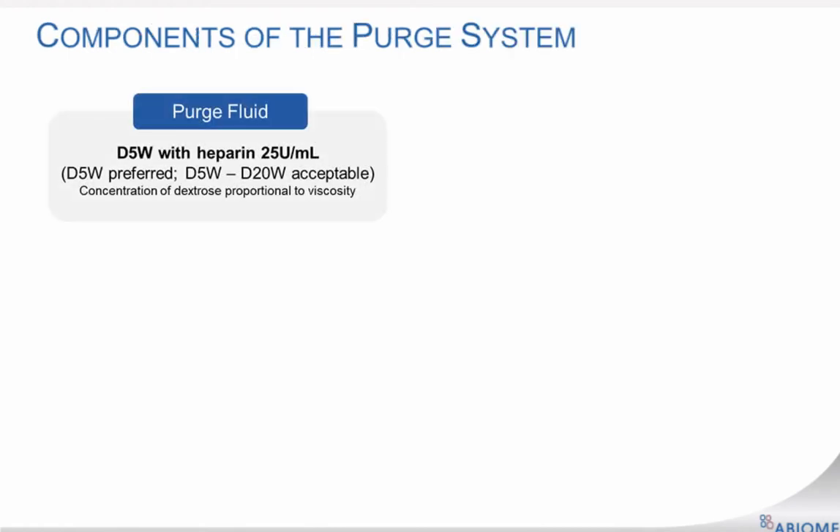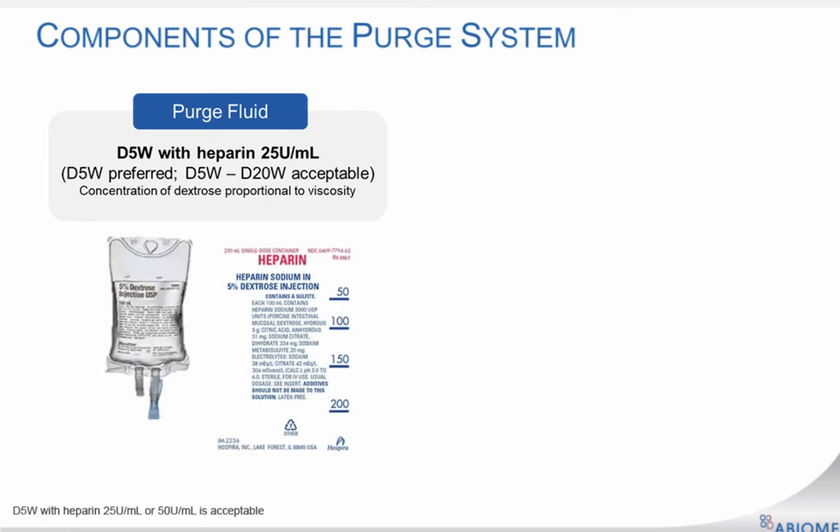There are two components to the Impella catheter purge system. The first is the purge fluid, preferably 5% dextrose in water with heparin. It provides the rinsing action that prevents blood from entering the motor. The dextrose concentration is proportional to the viscosity of the purge fluid. The lower the dextrose concentration, the lower the purge fluid viscosity; the higher the dextrose concentration, the higher the purge fluid viscosity. The dextrose concentration, or viscosity of the fluid, is a factor in determining what flow is needed to maintain a safe pressure barrier and prevent blood from entering the motor.